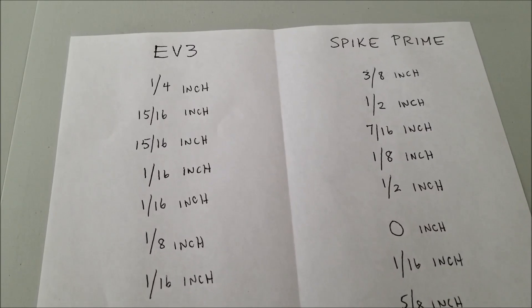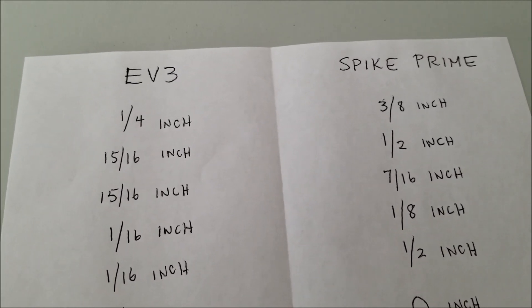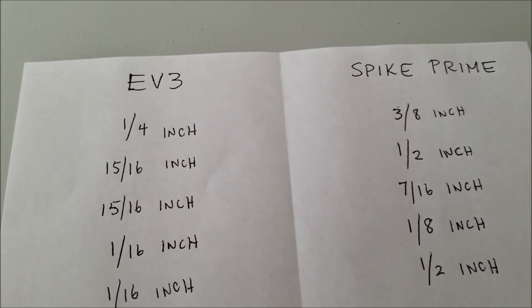Okay, guys, so here you go. Here are the results of 10 trial runs with the EZ-Bot and the Spike Prime bot.